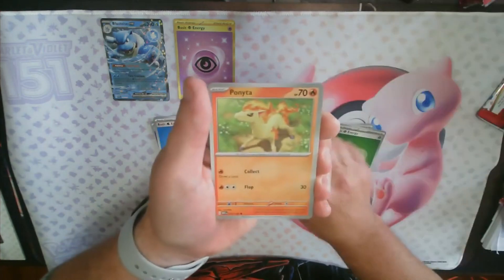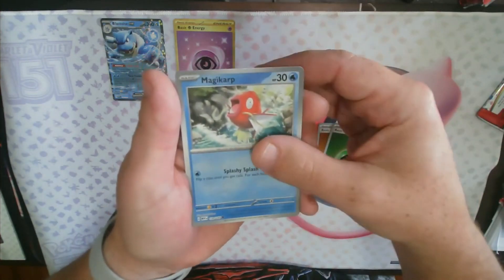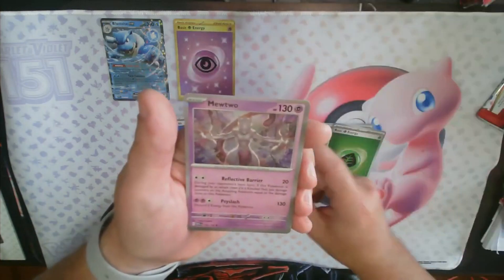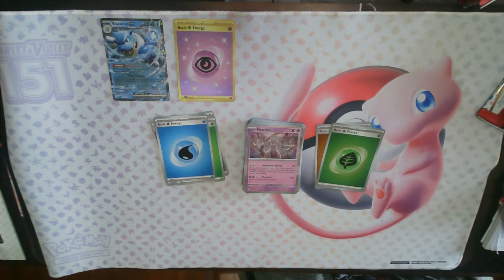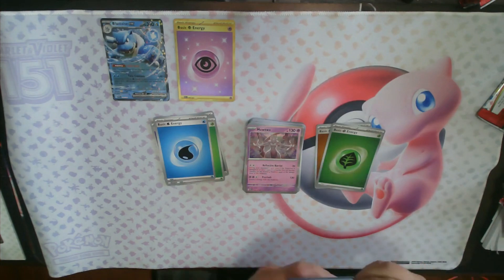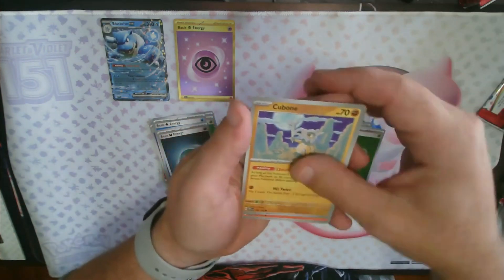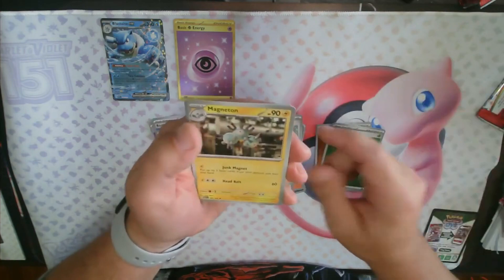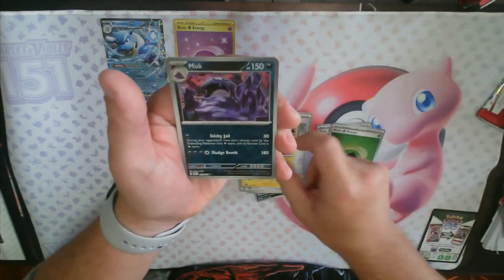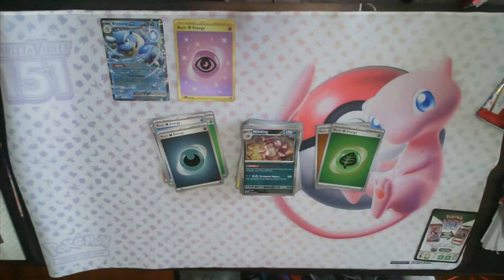Next pack: Venonat, Pidgey, Metapod, Ponyta, Graveler, Protective Goggles, Arcanine, reverse holo Magikarp, reverse holo Machoke, and the rare Mewtwo. Then: Ekans, Cubone, Vulpix, Magnemite, Raticate, Erika's Vision, Magneton, reverse holo Muk, reverse holo Growlithe, and a Nidoking holo rare.